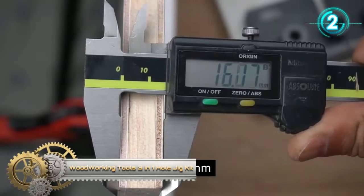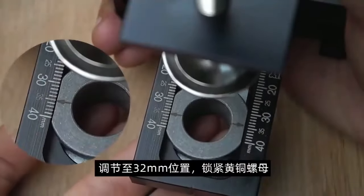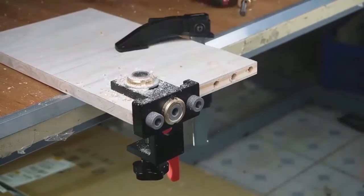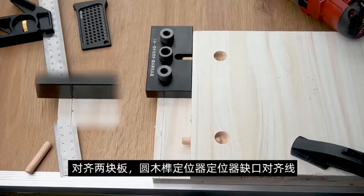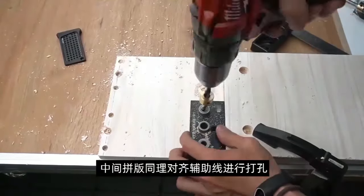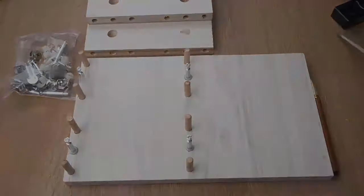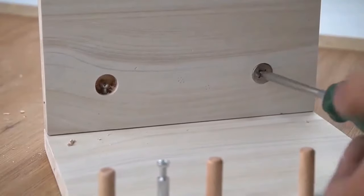The 3-in-1 Doweling Jig Kit is a prime example of woodworking versatility, designed with robust materials that guarantee durability. Prioritizing safety is essential — always wear protective eyewear and ensure a stable workspace when using this kit. By choosing the appropriate drill bit for your doweling or pocket hole, you prevent potential mishaps such as over-drilling or binding. This kit is not just a testament to durability, but also a beacon of user-friendliness and efficiency. Its design caters to both novices and professionals, making woodworking tasks both efficient and high-quality.